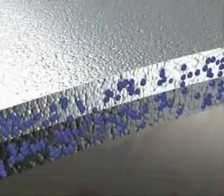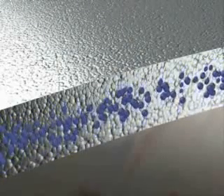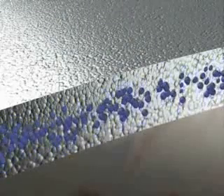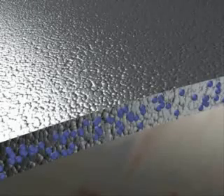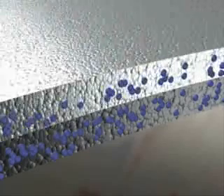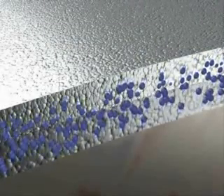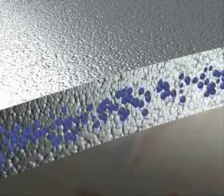One of the outstanding advantages of Zynga is its ability to be easily recharged. Additional coats of Zynga will all blend to form a single, homogenous layer, regardless of when they are applied. An old Zynga layer never needs to be removed before recoating, which obviously saves on the significant costs associated with abrasive blasting.